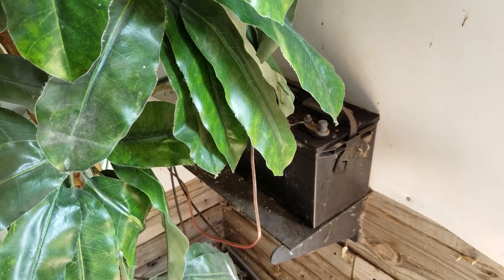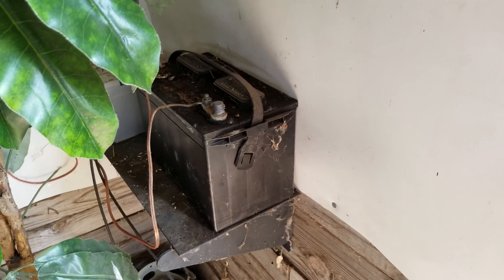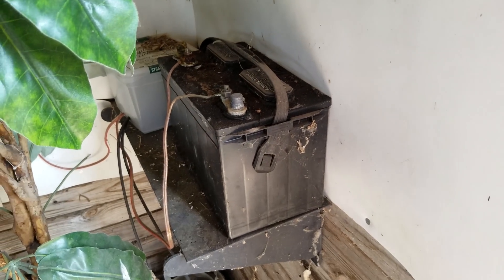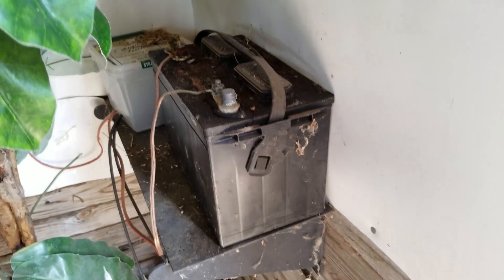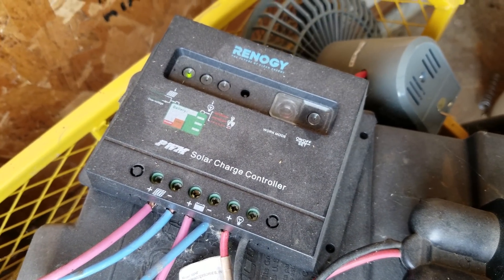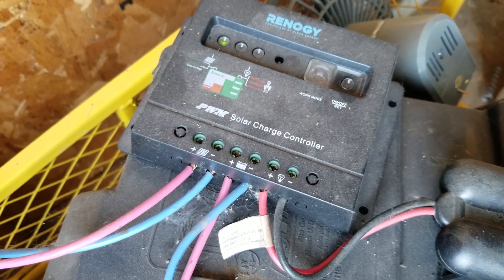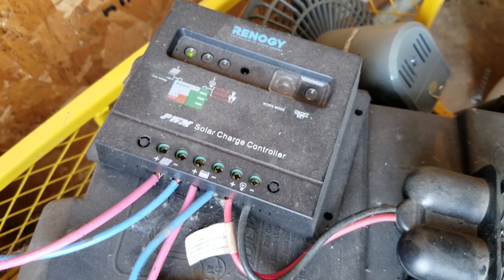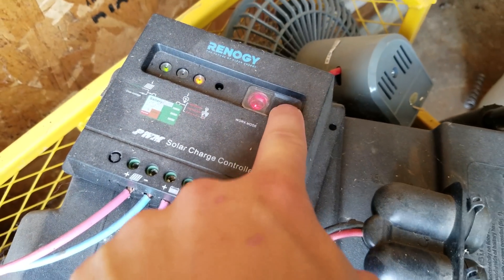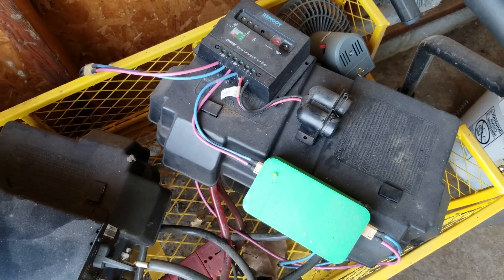The inverter has done quite well for the system. I've run angle grinders off of it, work lighting, all kinds of stuff — just short-term use, never plugged in for extremely long amounts of time, because it is just the one battery. I don't know exactly how old this battery is; I got it used, somebody gave it to me. The solar charge controller is a Renogy unit rated for 30 amps. It's a fairly simple one — there's a push button for on and off, and you can set it to do automatic things like dawn-to-dusk lighting.